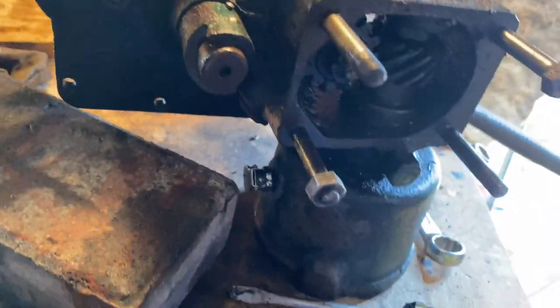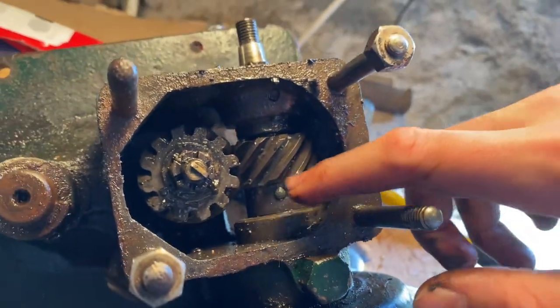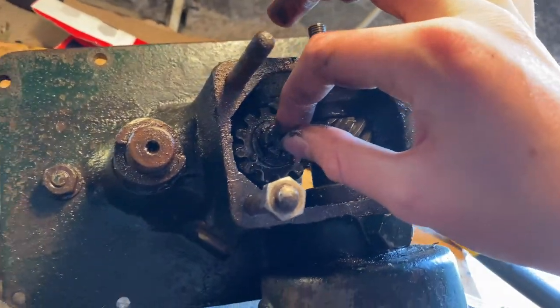Let me spin it around - yeah, that is a pin. So we'll punch that out. I need to get a punch set, get that pin out and I'll get the other pin out, then this will all come out and then I can take this out, I think.